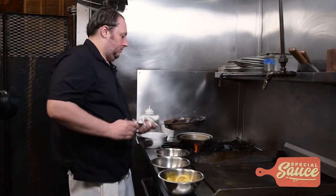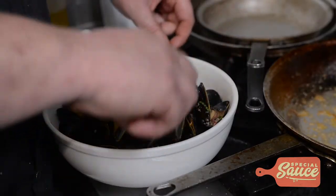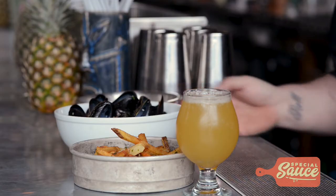Beautiful. You want to arrange them all nice so you can show off those beautiful plump mussels. This is how the mussels come to the table — we bring them with our house fries that are again potato, yucca, fried with a little bit of fresh herb, sea salt and Old Bay. We open them up for you at the table so you can get the aroma right in your face when you open. Keeps them nice and warm and it's really exciting. And we serve it here with a really nice IPA from Sand City up in Northport.